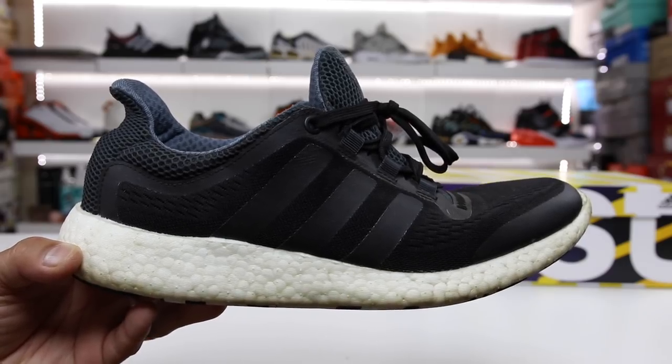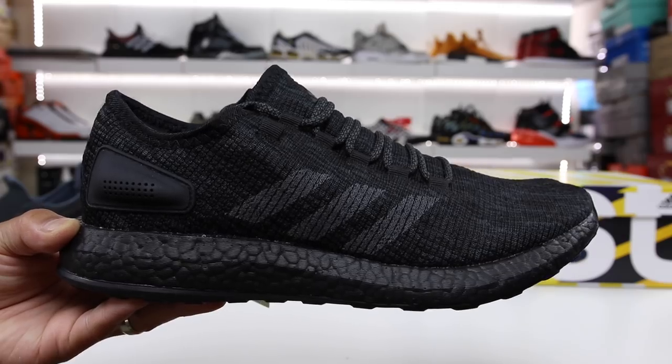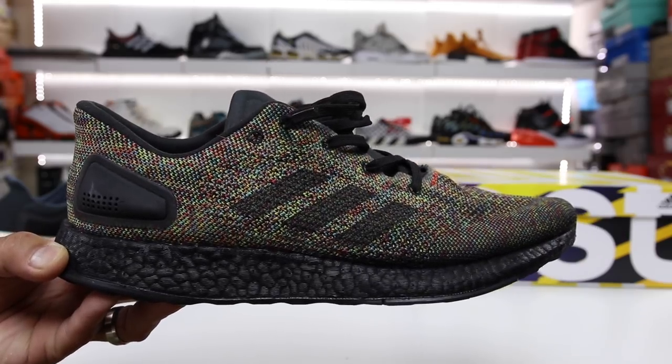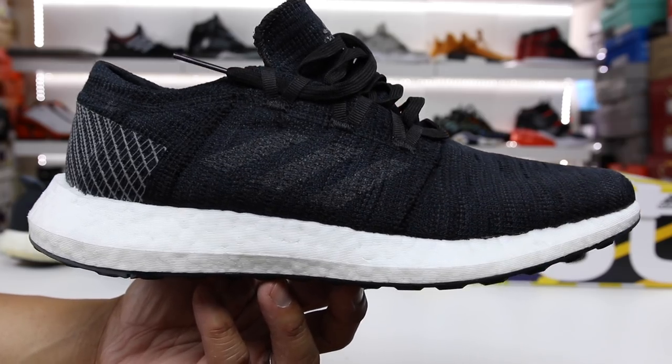Hey, question for you guys — what do you get when you mix a little bit of the old-school Pure Boost vibes with a little touch of the Pure Boost 2017, as well as a little bit of a mix of the DPR? In this video, I'm going to give you guys a review of the brand new Adidas Pure Boost Go.